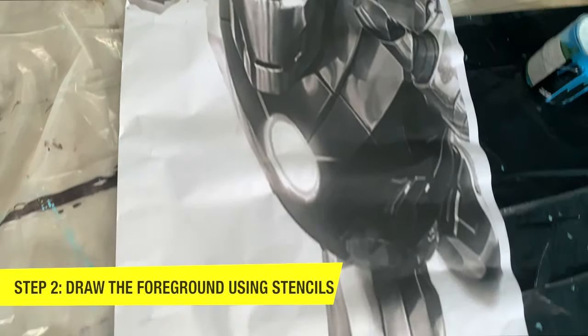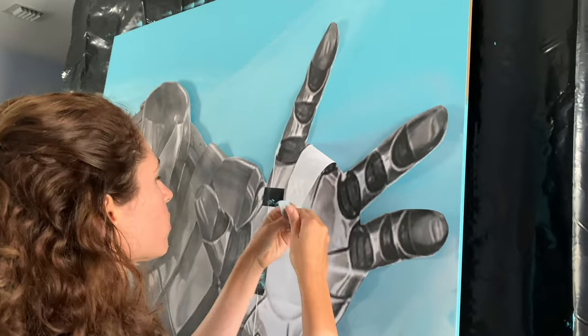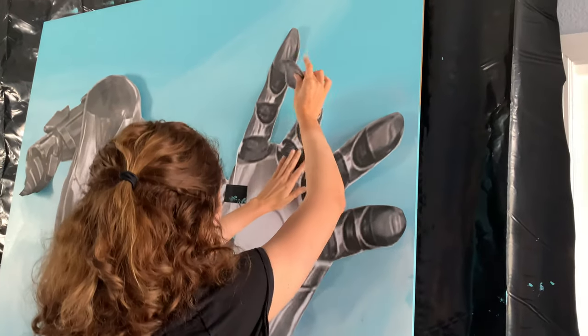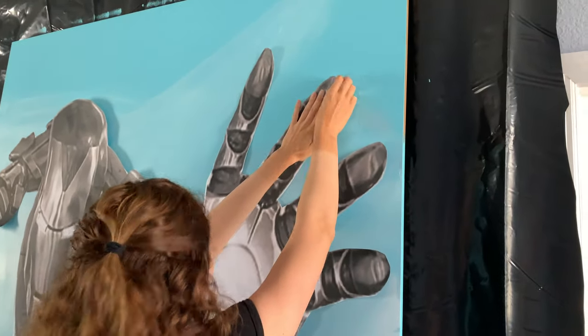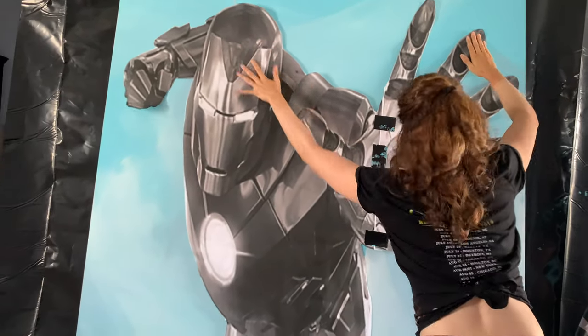Step two is we're going to draw the foreground using stencils. In the upper right-hand corner is a link to a video where I go into more detail on how to create these custom stencils. I highly recommend using stencils whenever you're doing a very large work — it helps with the drawing process and makes everything much faster.